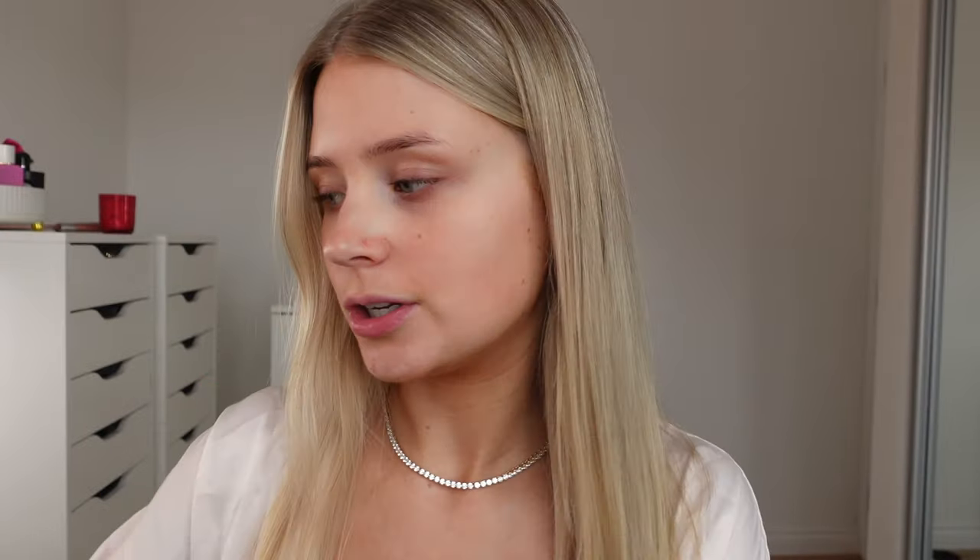Now I'm going to use the two long curling attachments on the Dyson to create some big blown-out bouncy curls. I separate my hair into a few sections to make it easier. The key is you want to make sure the curls are going away from your face on either side. I do hot for 10 seconds and then cold for about five seconds, then release. I'm leaving these curls - not touching or brushing them out - to sit for a bit.